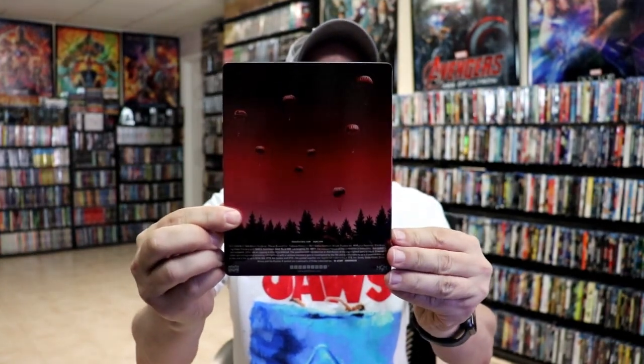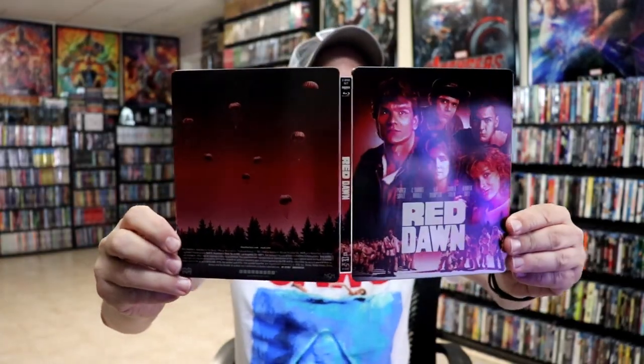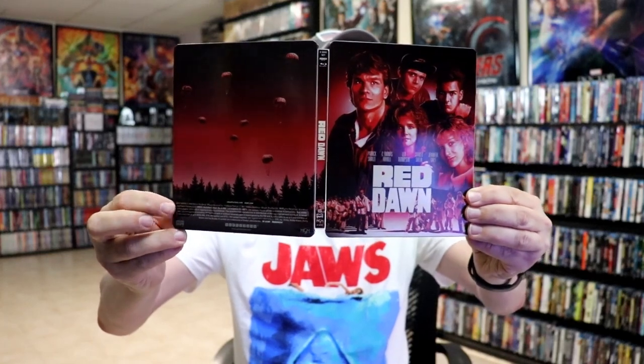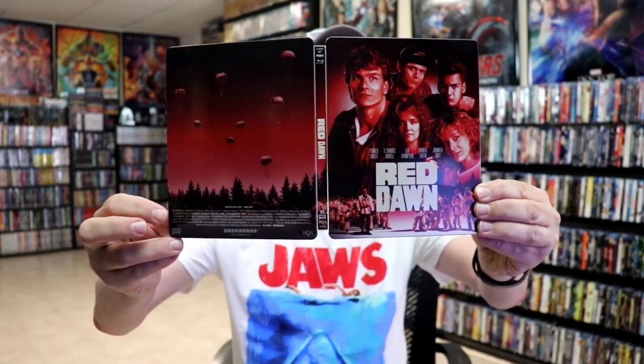Then here's the back. We open it up and we've got our front and back together. I really do like that image. I'm not a big fan of the details that they put at the back bottom, but I can live with that.